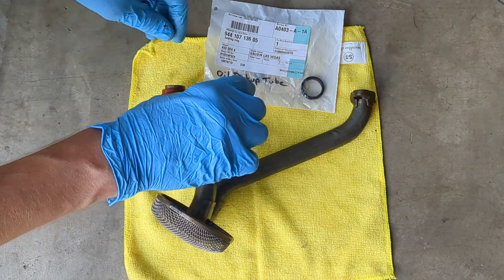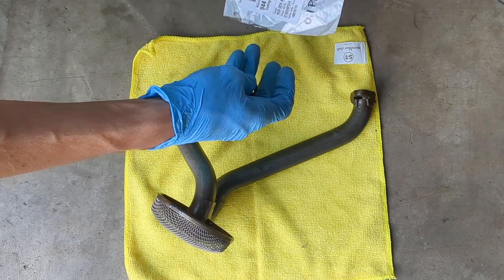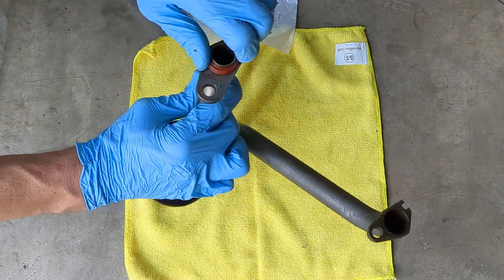I am replacing the gasket on the oil pickup tube. Some models have a gasket for the return tube as well; mine does not.